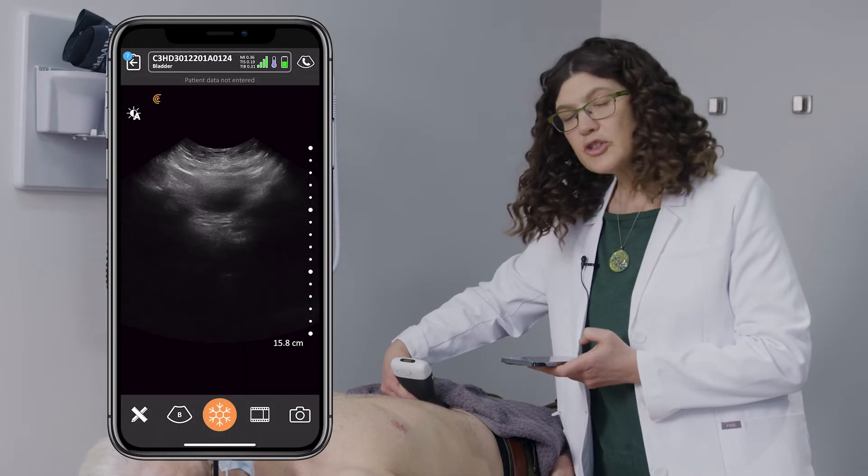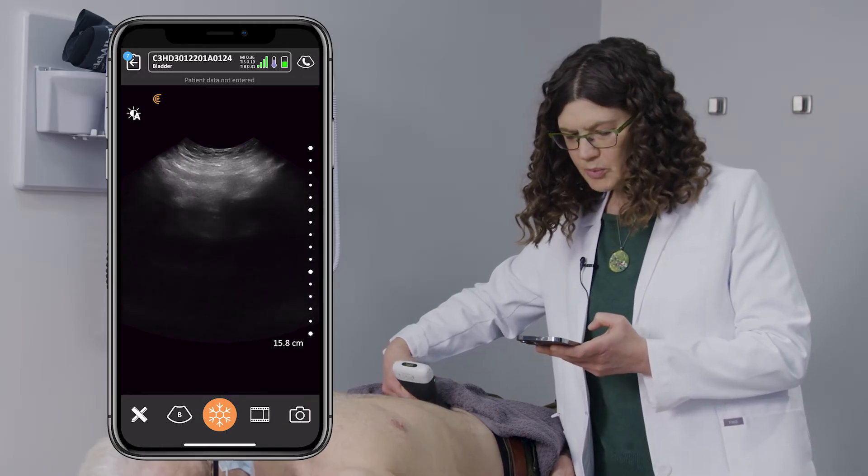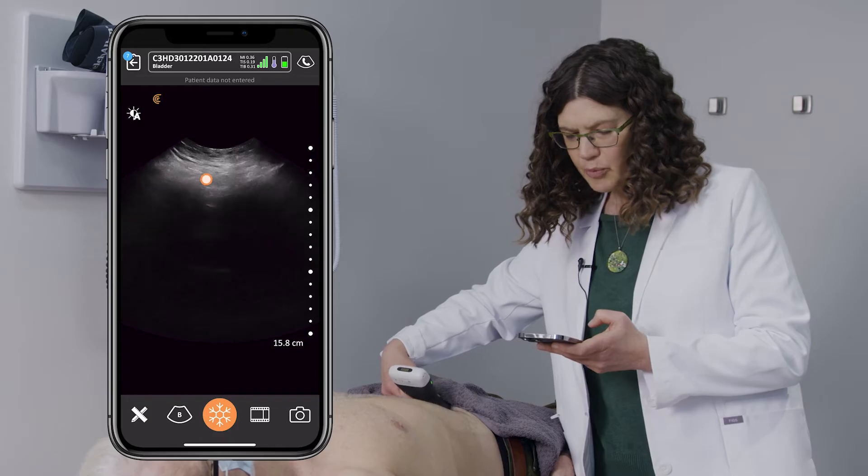Starting with the probe in transverse, with the marker towards the patient's right, I like to start with the symphysis pubis in view, which is a bright white echogenic line at the top of the screen.